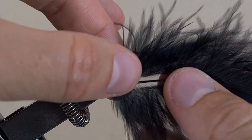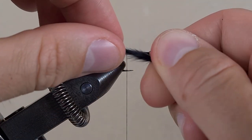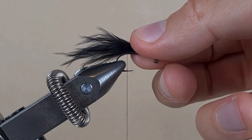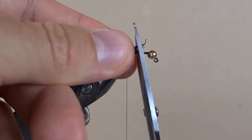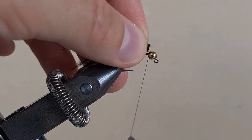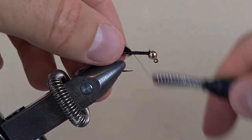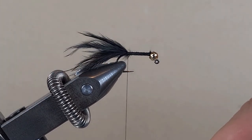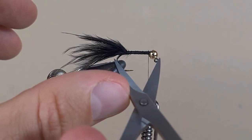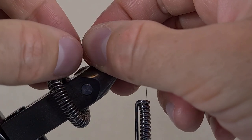This is a marabou feather — we're going to rip out some fibers, roll them on the fingers, and put it next to the hook to see if that's the tail we want. I think that's okay. Cut the ends to make it even, bring the thread to the bead, tie down the marabou, bring the thread back to the front. Now see how long of a tail we want — the length of the hook, about there. Just rip them off with your fingers, don't cut them.